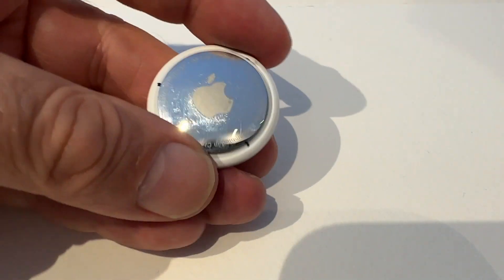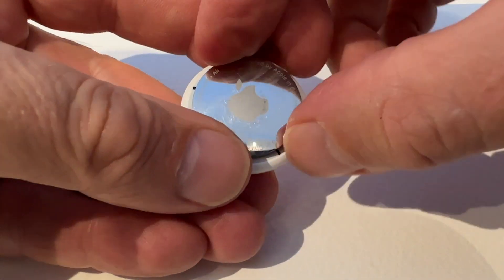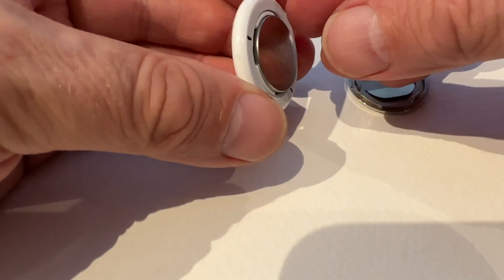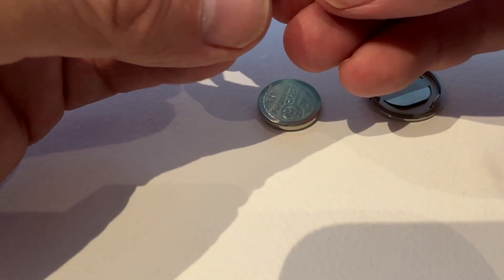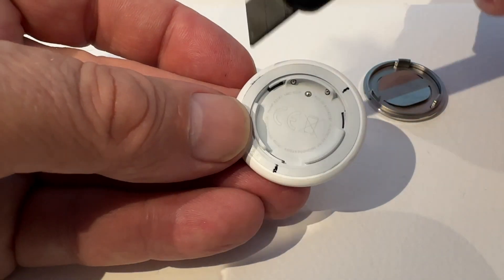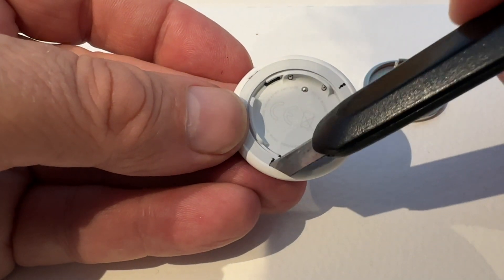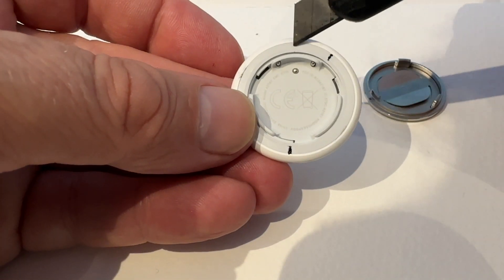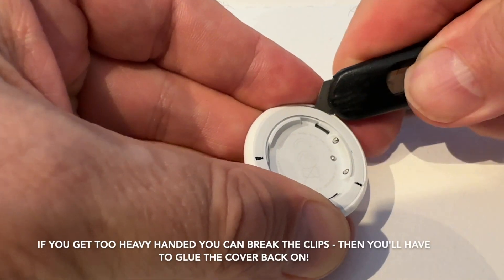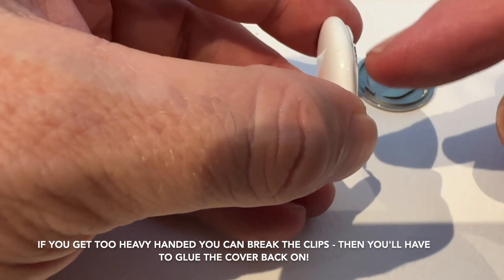I've marked this AirTag with some little marks as to where the clips are. Remember you can't line that up with the Apple symbol because it could be anywhere. So pop the case and take the battery out — pretty straightforward. I've marked where the clips are — they're in relation to the little power connector which is in the middle. Line them up, work out where they are, and you pop a sharp knife in — watch your fingers — and you literally just pop them until they open.